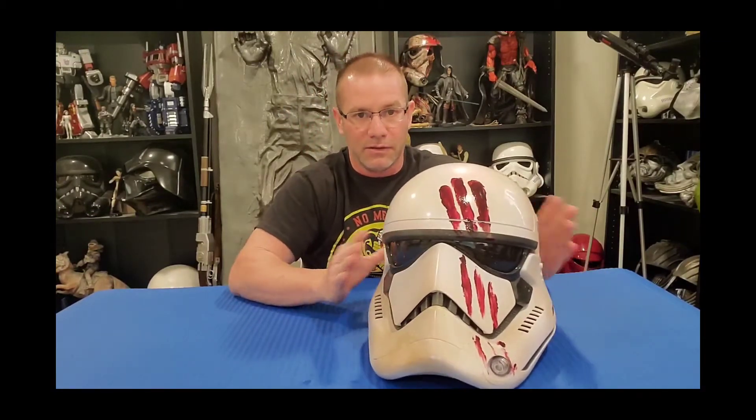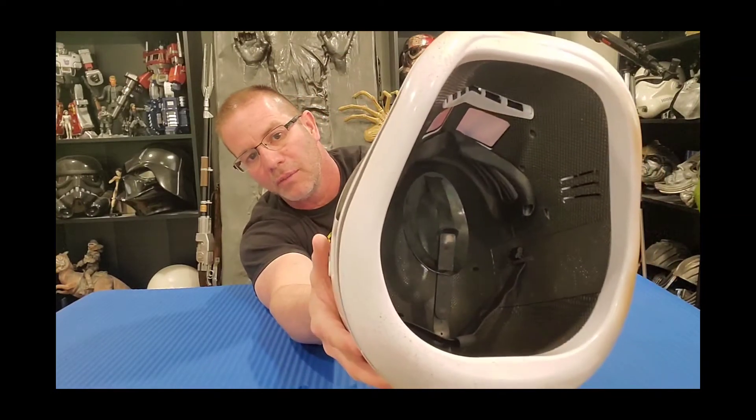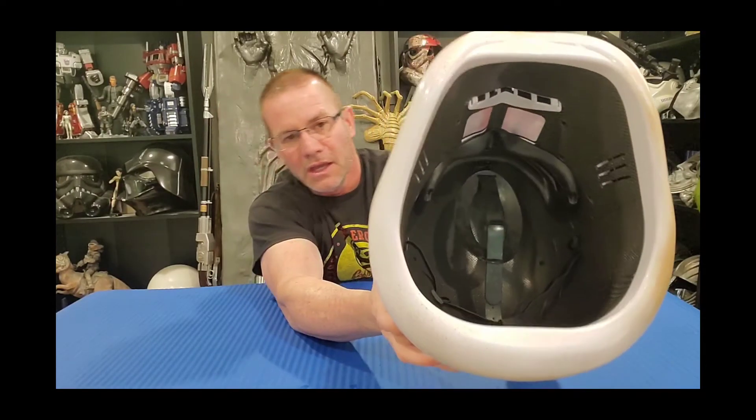That is the major difference. If you can deal with that, this is an amazing helmet. The inside, as always with Hasbro, is very clean with nice details.